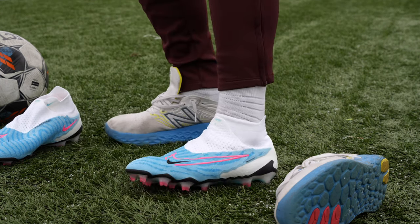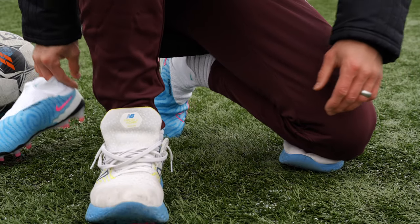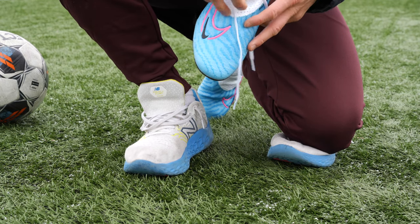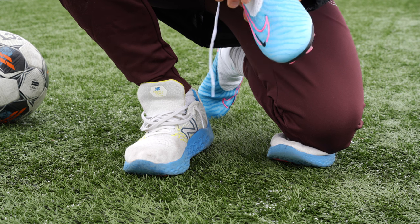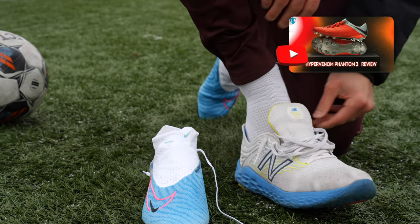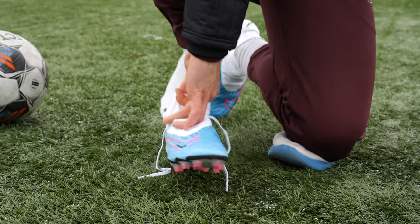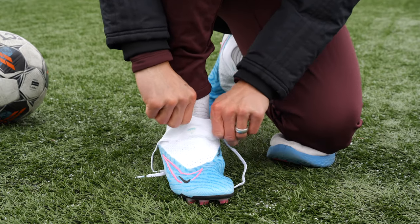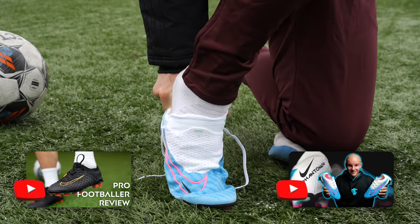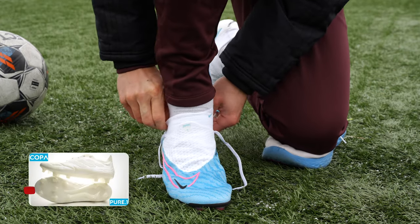They're super comfortable. You guys know the Phantom GX is one of my favorite boots on the market right now. One obvious reason is that I love the way it fits my foot — it's super nice for wider foot types, definitely suitable for most people. It also reminds me a lot of the Hypervenom Phantom 3, which continues to be my favorite boot of all time for nostalgic and emotional reasons, and also because it's one of the only boots I can slip into with zero break-in time, similar to the Phantom Ultra and now the Phantom GX. Copa Pure actually falls into that list now as well.